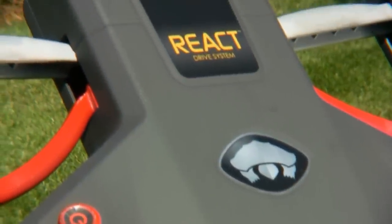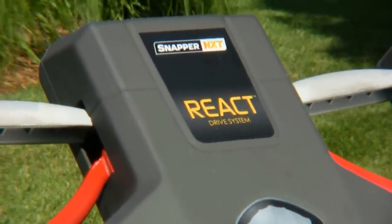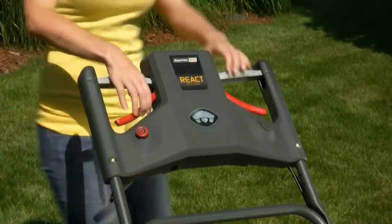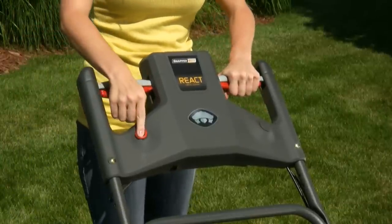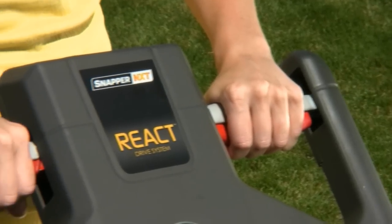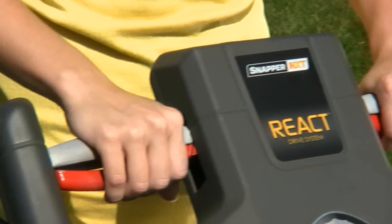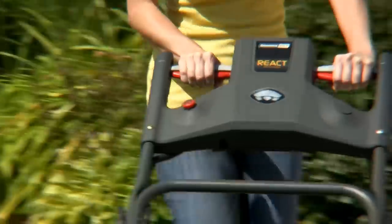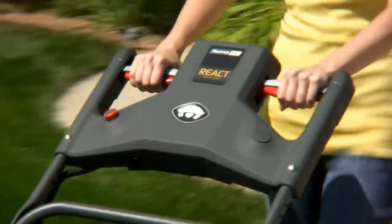Integrated into the console is the intuitive React variable speed drive system. Simply place your hands on the handles, squeeze one or both of the red operator presence levers, and start walking. The operator presence levers nest comfortably into the oval-shaped handles, as your forward inertia effortlessly sets the pace from 0 to 4 mph.